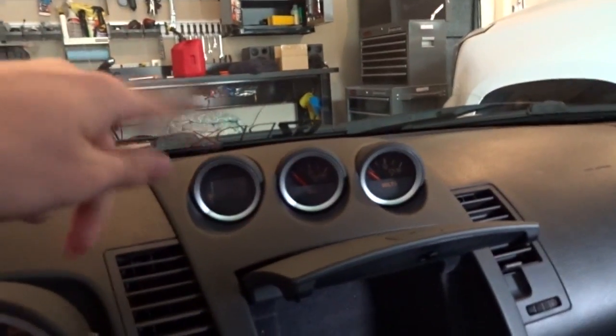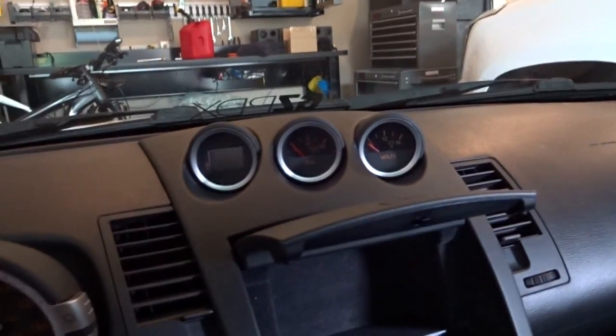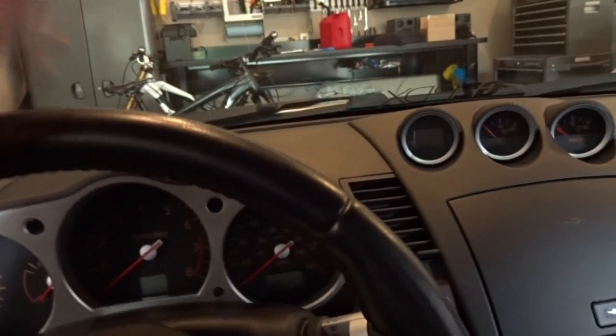I got the piece of duct tape on the plastic part. Now I'm going to put this all back together, go on a test drive, and hope for the best. There is another rattle over here but it's not nearly as bad. I want to fix this main rattle first, then put it all back together. It's all put back together now — let's see if it works.